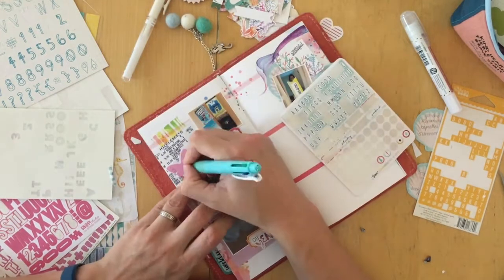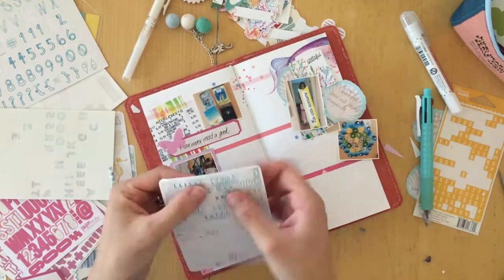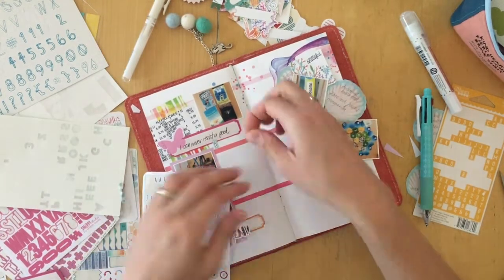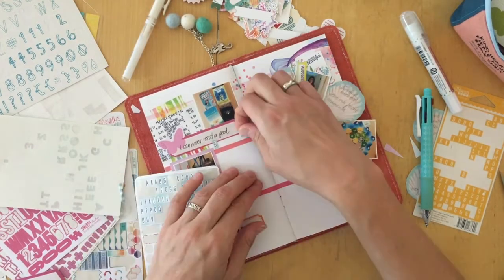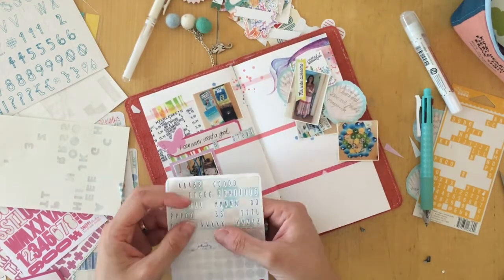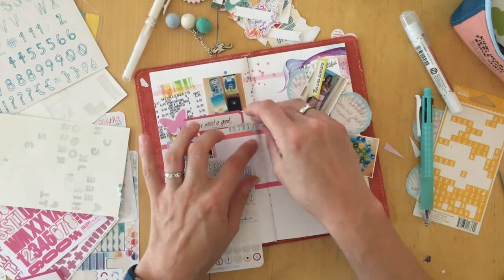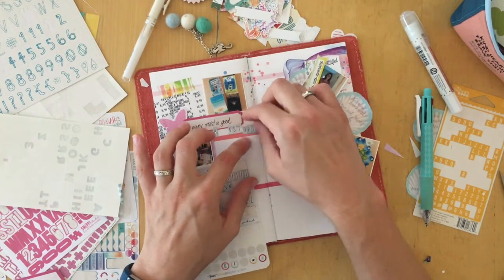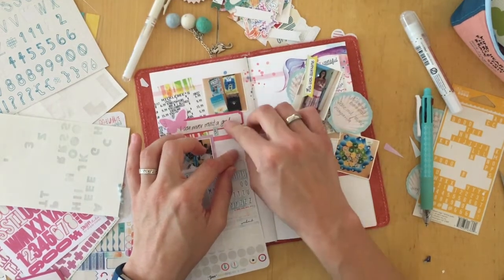I've been thinking about using those letter stickers to use them up, so I figured out if there were enough letters to spell the word 'bookstore.' The tab and the label say 'I can never resist a good bookstore.' Then I went back in later and added something to the label — I wrote that I brought a book home for every one of my children and myself.